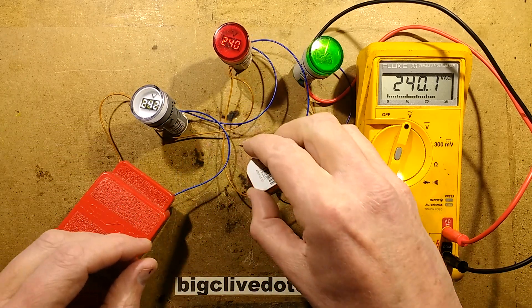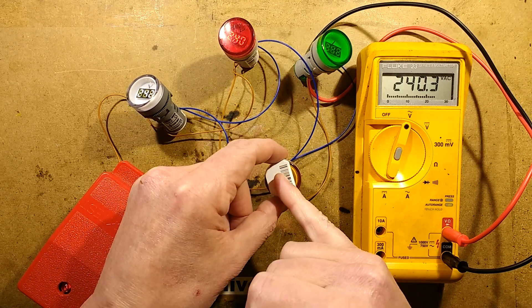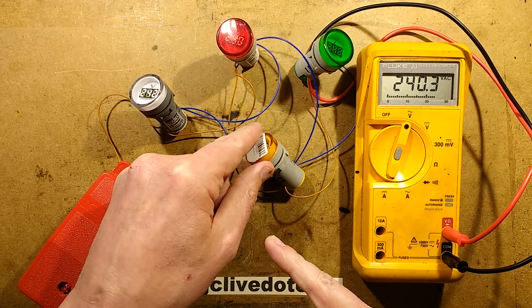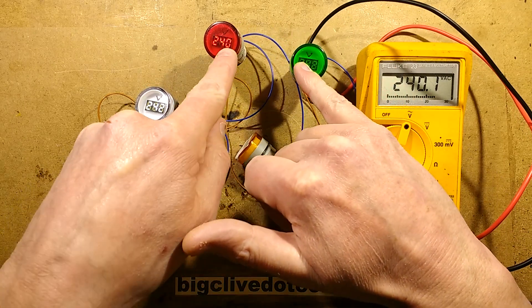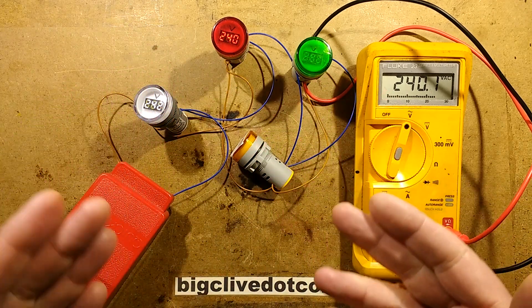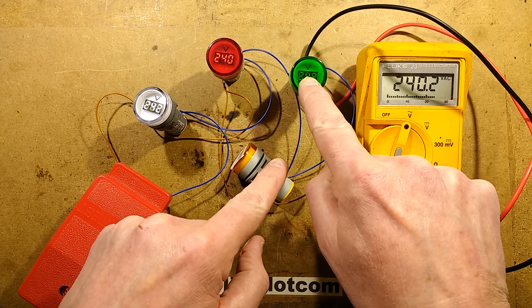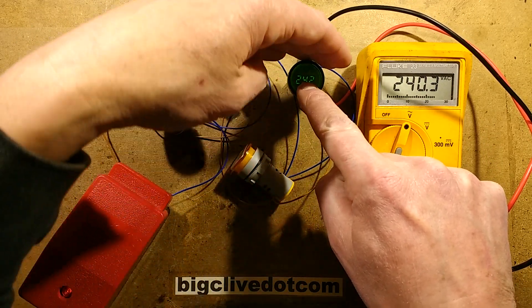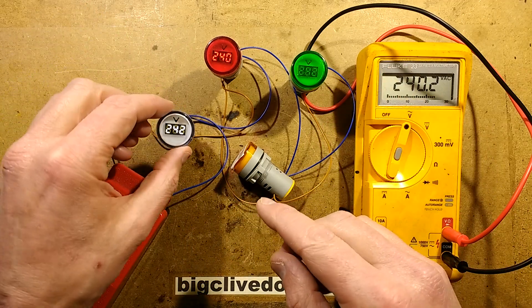It's notable that the red, yellow and green ones are using gallium arsenide and gallium phosphide colours — the standard old school technology — which means they're going to be super reliable, with the slight downside that the green one is going to be a little bit dimmer than the equivalent modern gallium nitride one.